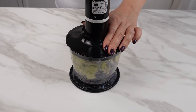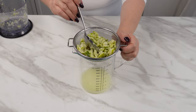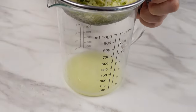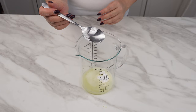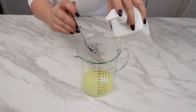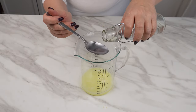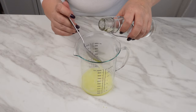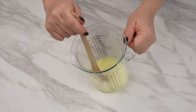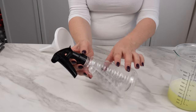Strain the paste through a sieve and press it with a spoon to extract the juice — this is what we need. Add a tablespoon of baking soda, then three tablespoons of liquid soap, a tablespoon of salt, and three tablespoons of alcohol. When all these ingredients are combined, they create a truly effective mixture. Prepare a spray bottle.